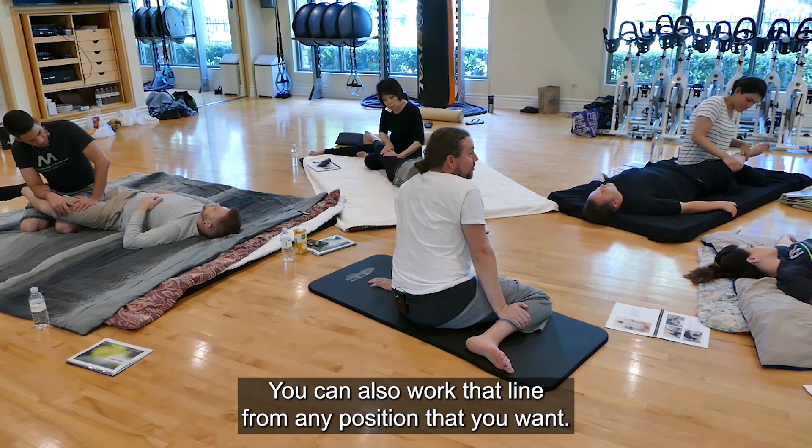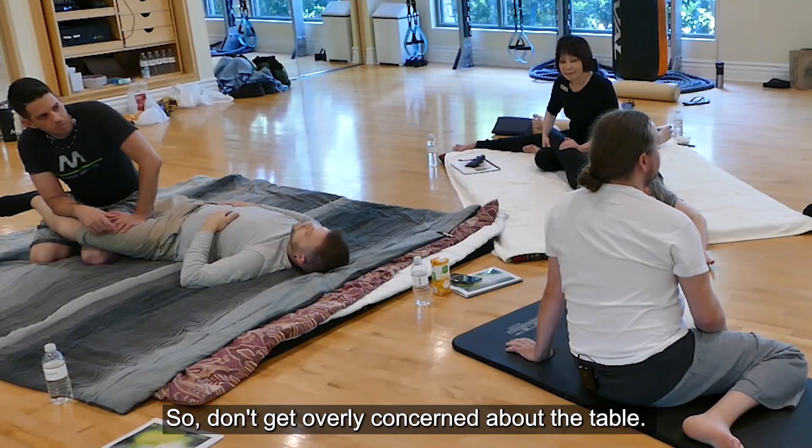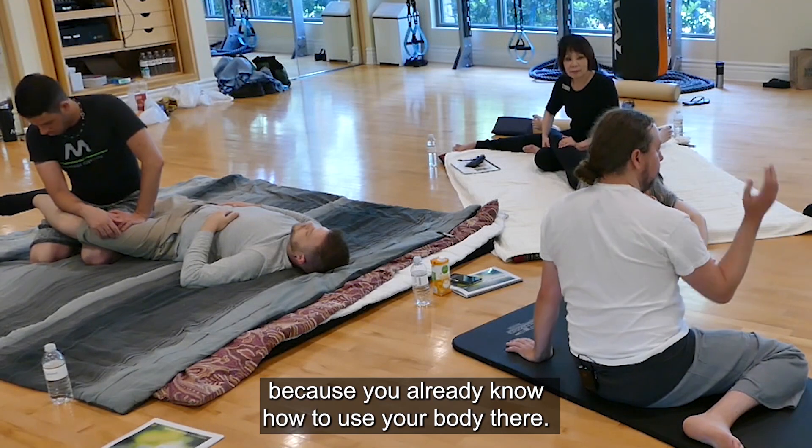You can also work that line from any position that you want. So don't get overly concerned about the table. The table is actually going to be much more dynamic than this class because you already know how to use your body there.